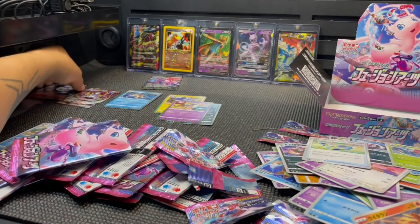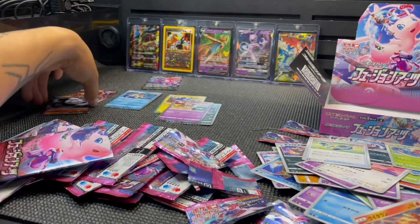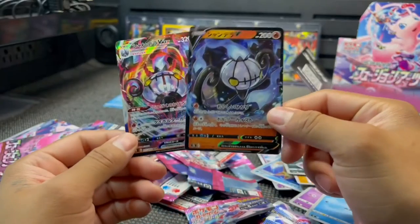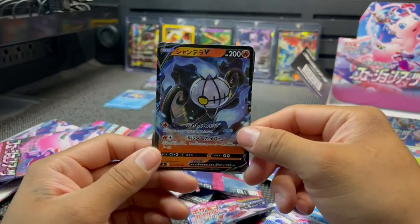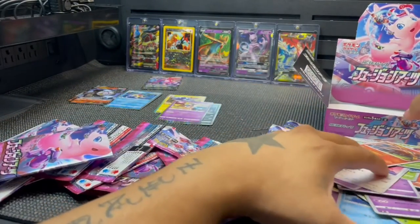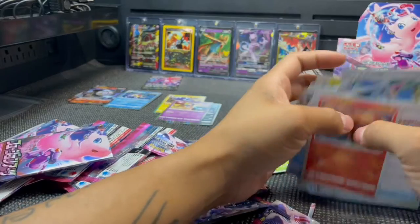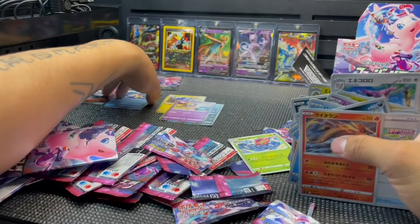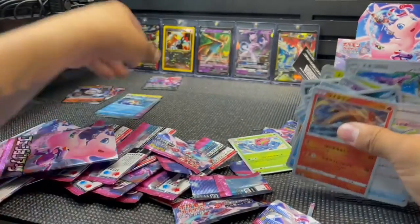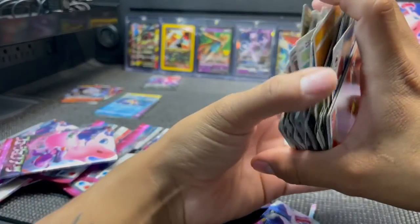The only hits we got were these two right here — both Chandelures, Chandelure VMAX and Chandelure V. Make sure to subscribe. I will be giving some of these cards away — the bulk cards over here. Most likely these holographics over here as well, but not the VMAX or the V. All right, until next time — peace guys!